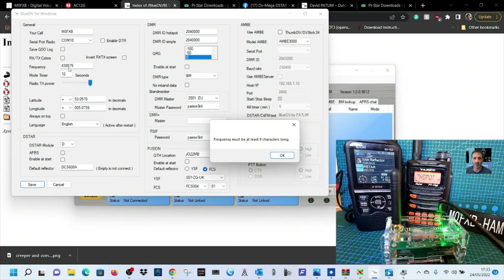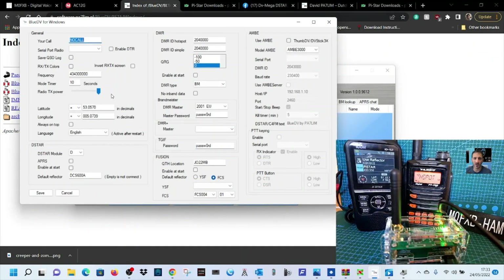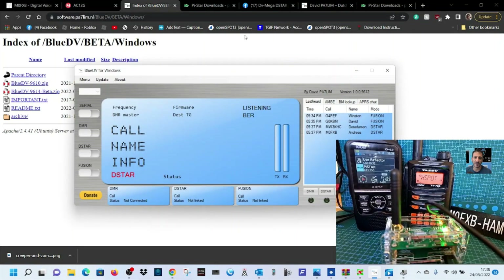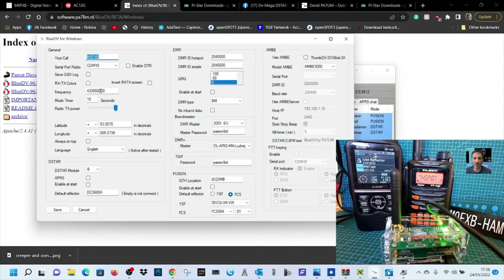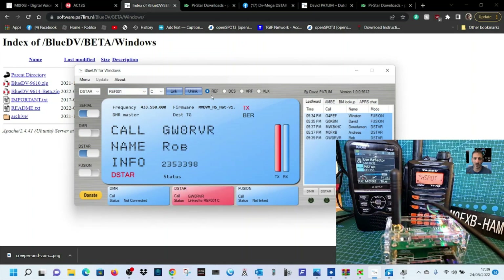Let's just get the frequency right: 438 — go to Menu > Setup. For D-Star, go to Menu > Setup, and you'll see the frequency and callsign fields. Select D-Star, Module B, and click Save. Then turn Serial on for D-Star and click Link. We've got the Icon 52 and you get activity there straight away — that's D-Star.